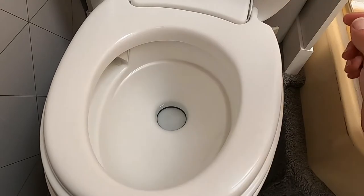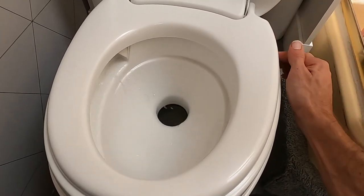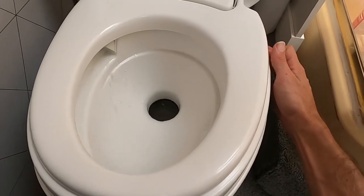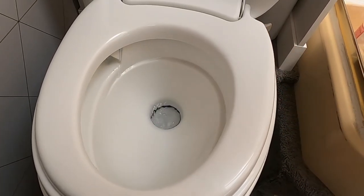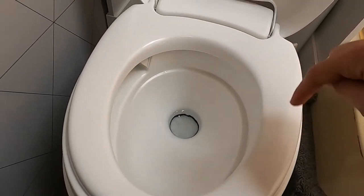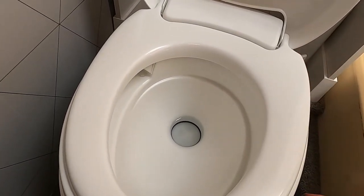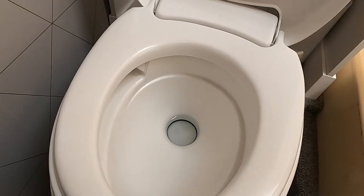The valve seems to flow better than our old one too — it's a nice, kind of forceful sploosh. Wraps it around so we get a good rinse. And it's maintaining a little bit of water down there.